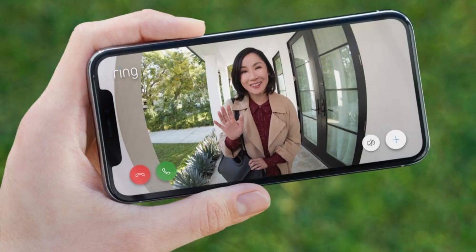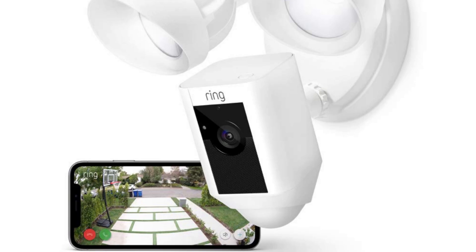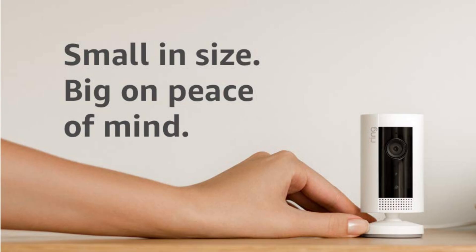For example, you can see your cameras directly in the Alexa app, hear when someone rings your Ring doorbell, talk to people through your Echo devices, control your Ring smart lights, and more. Connecting your Ring account to Alexa by installing an Alexa skill only takes a few minutes.